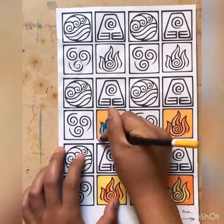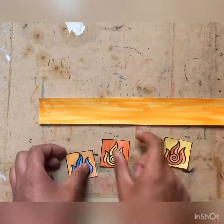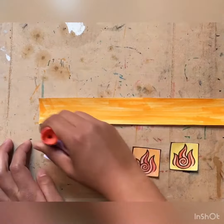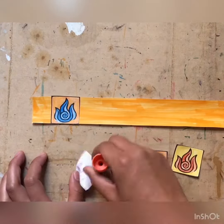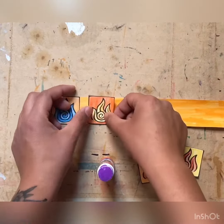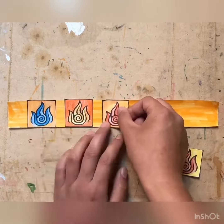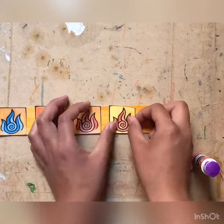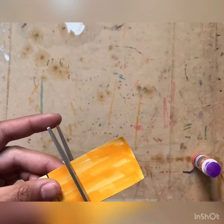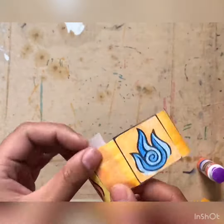After you color them in, you can cut them out. Get your glue stick and glue them onto your bracelet. After your charms are on your bracelet, put your bracelet together around your wrist with some tape.